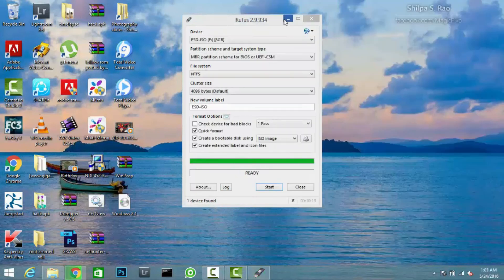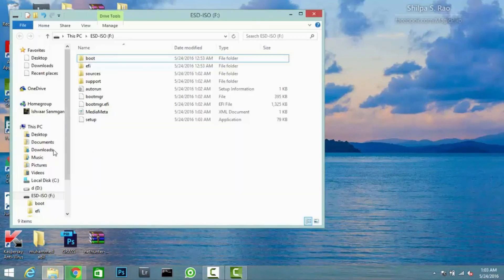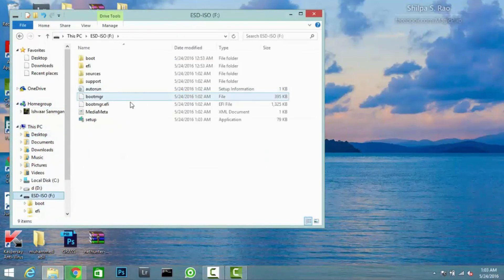It's ready now. Let's check it — you can see here it's ready. We have to load this in the bootloader for the next process.